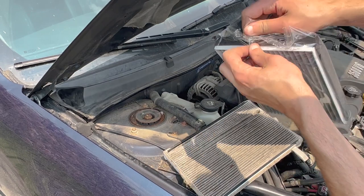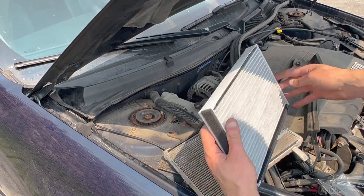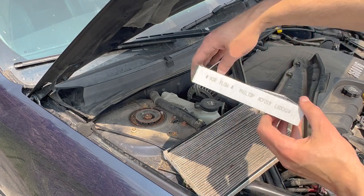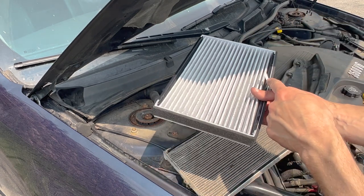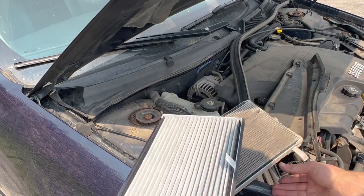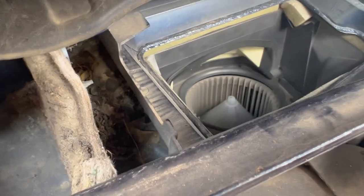Here's our new cabin air filter. Just like the engine air filter, take a second look to make sure it's about the same size as the one we took out. Note the airflow direction — it's going to be downward, as air comes in from the top and works down to the blower motor. There's also a tab on the filter that hints at airflow direction; you want that tab facing up.